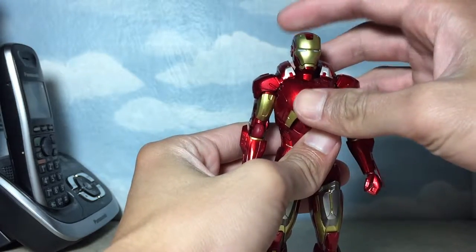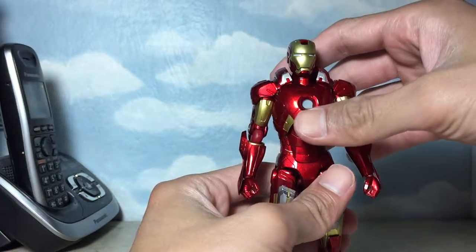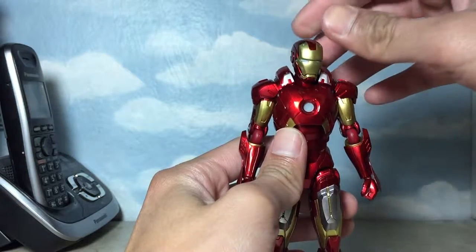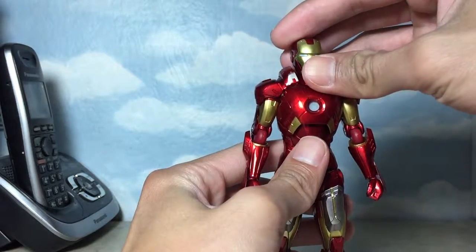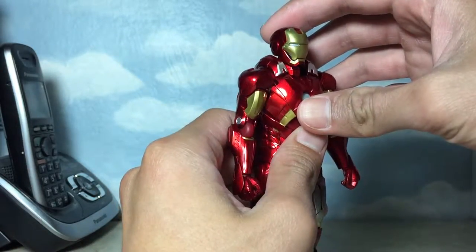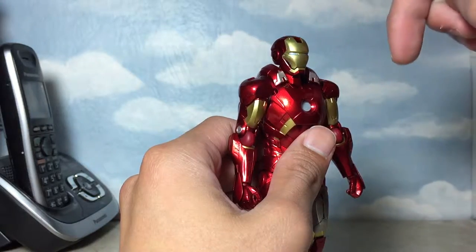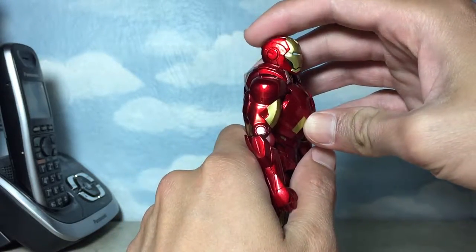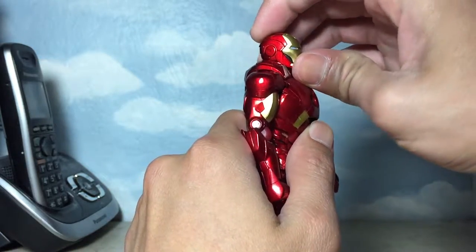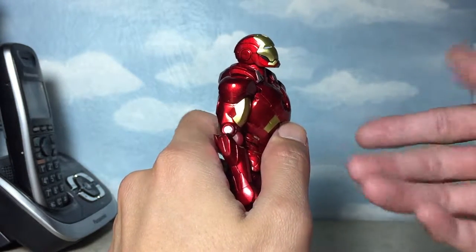I'm not sure if they tried to get rid of that gappage by positioning the neck lower compared to previous releases. On mine, this may be a factory defect or a result of quality control. Due to that neck being positioned lower than other figures, it does hinder the articulation. The neck of my figure only moves this much — if you try to move the head up, it only goes up that much, not as extreme as other figures of the same product.